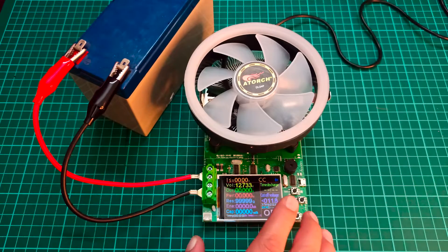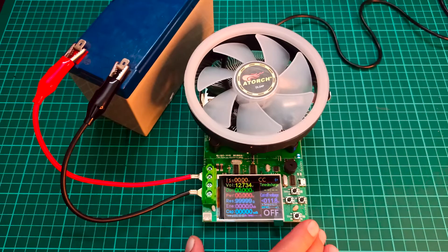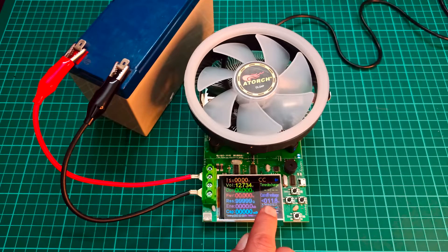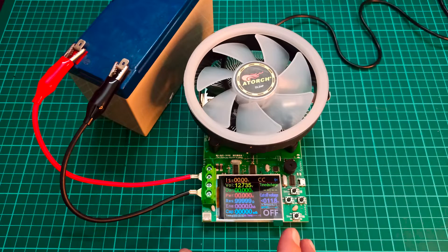There is also a time discharge setting — you can set how long you want the test to run, after which the device will automatically shut off and stop drawing current from the battery. The cutoff voltage is currently set to 11.8 volts, because the recommended cutoff voltage for any lead-acid or dry battery is 11.6 volts, so I've set it slightly higher as a safety margin.